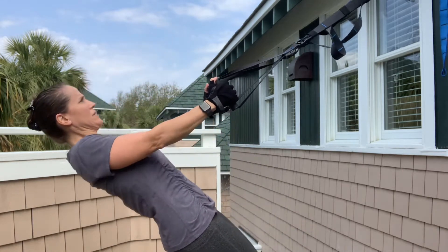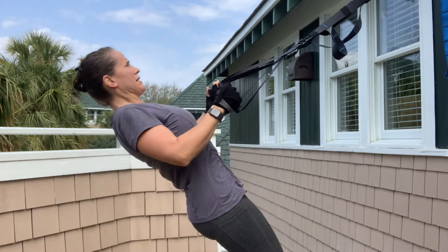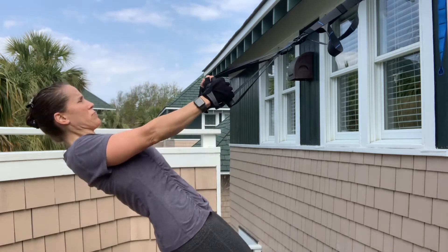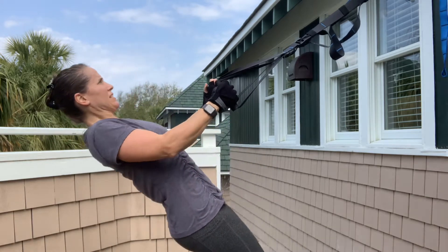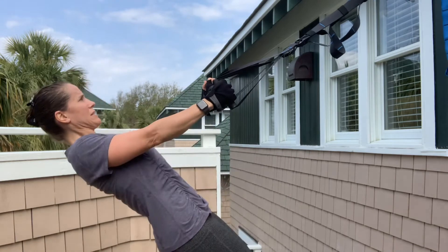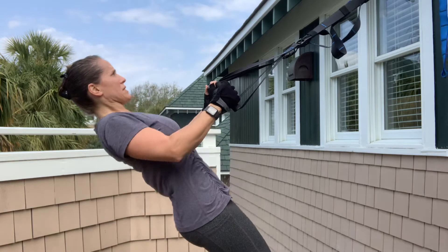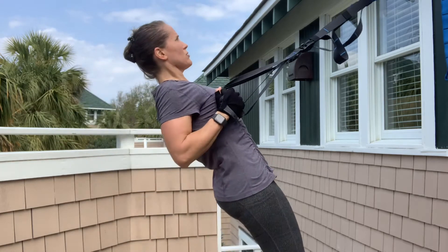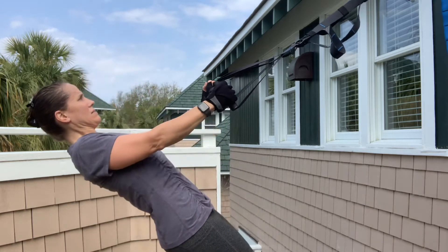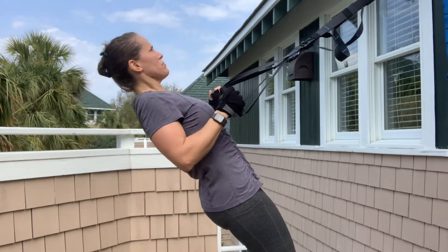Eyes at the center point — make sure you're squeezing the shoulder blades at the back. Everything's nice and tight, really squeezing all the way through the body. Notice everything's staying nice and tight; I'm squeezing my glutes really, really tight. My neck's not back here, it's not up here — eyes are right up at that center point.